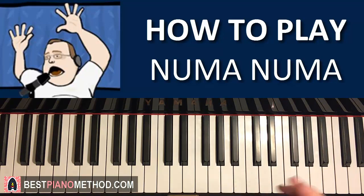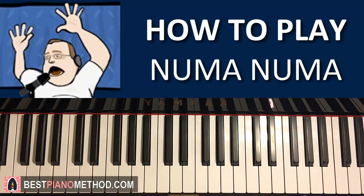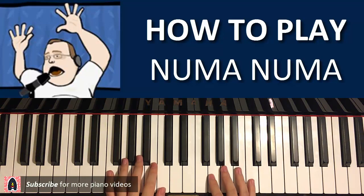I'm going to teach you how to play the very catchy chorus section. Before I start teaching you how to play, I want to quickly give you a quick preview of what it sounds like and what it looks like. Here's a quick preview — it goes like this.